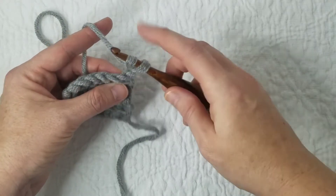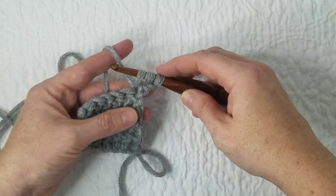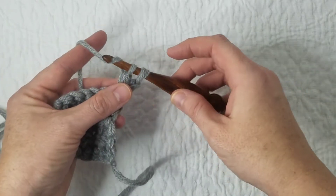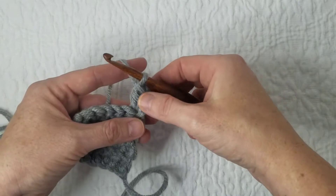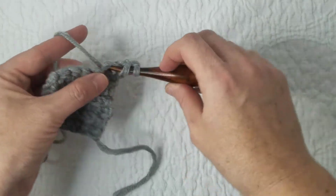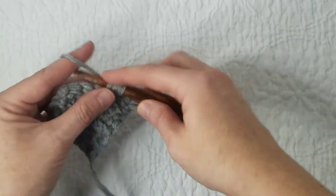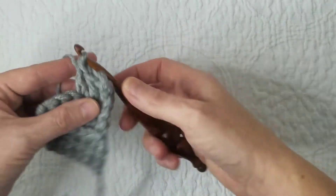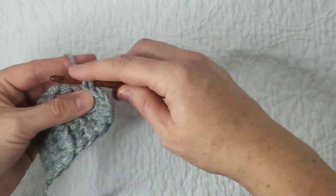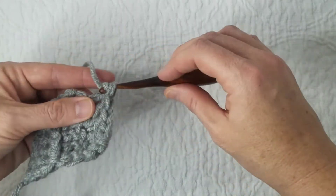Then I'm going to go through my very first stitch and pull up a loop. I have three loops on my hook now, and you can see it's just like a double crochet from there. Yarn over, pull through two, yarn over, pull through two, and in that first stitch I have my modified double crochet. Then you can just continue on with your row of double crochets, and you can see it's nice and filled in right there at the edge where I have done my modified chain.